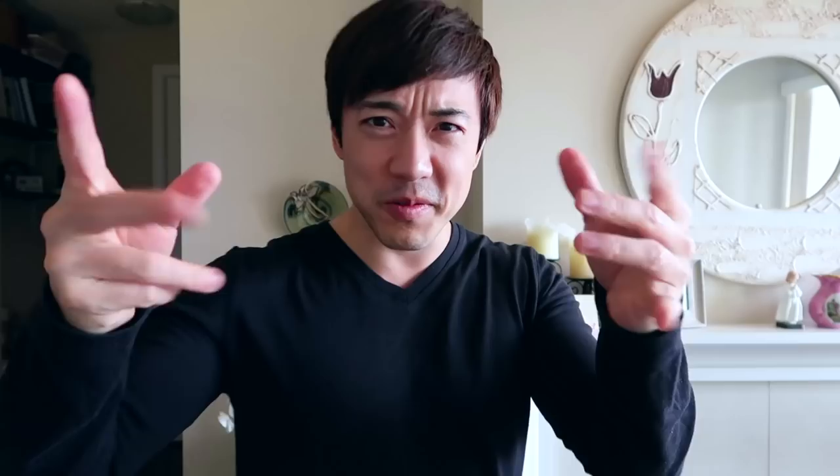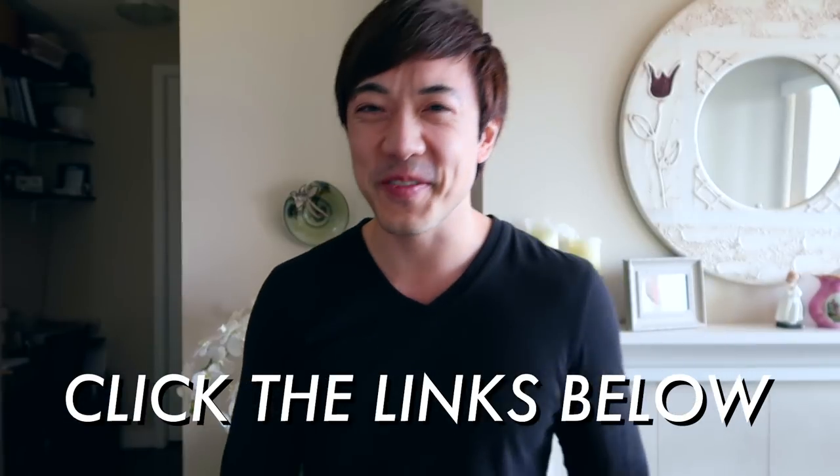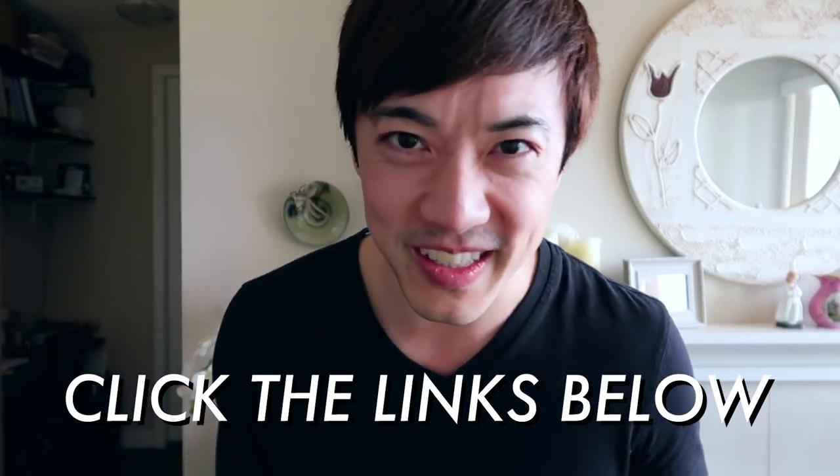By the way, you're probably noticing I have a new camera. If you're wondering what kind of camera I'm using now, click the link below and find out for yourself. Let me know in the comments down below.